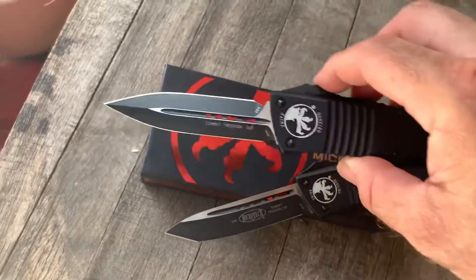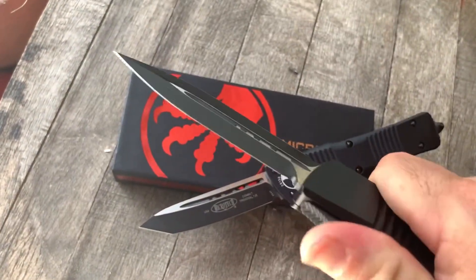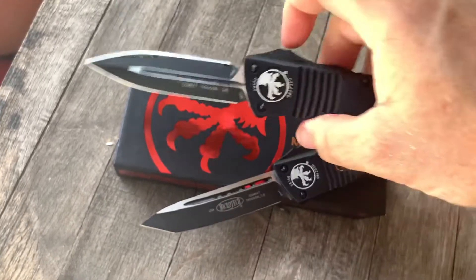So there's a reason why John Wick carried this knife. Get them at GearBarrel.com.